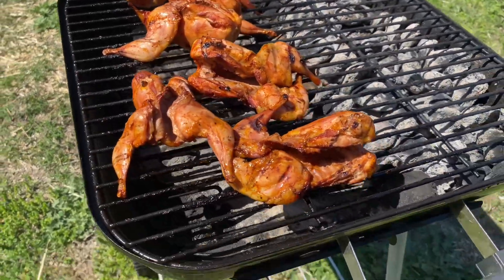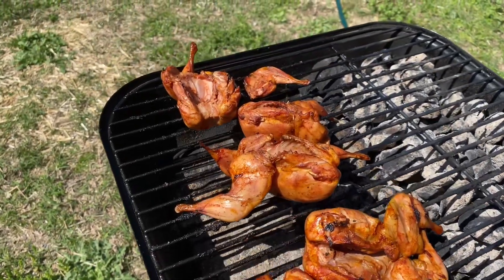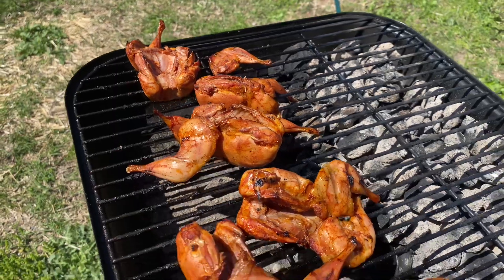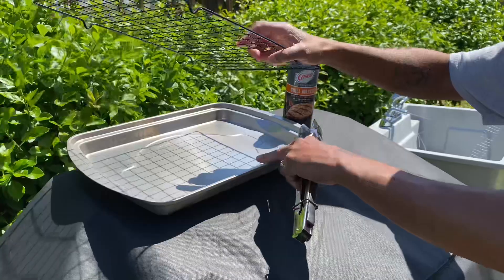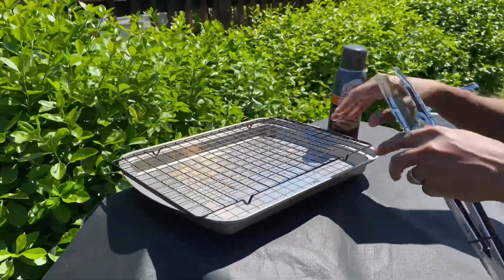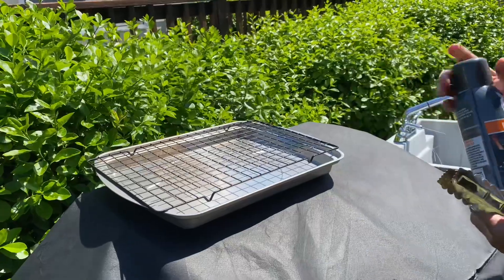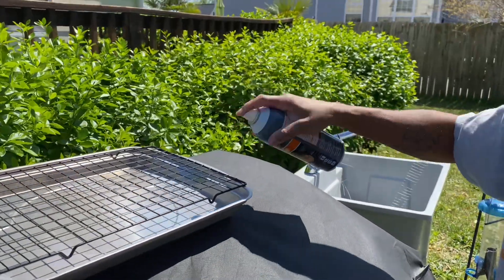Five more minutes on this side and then we'll take them in and wrap them in bacon and stick them in the oven. I've got a drip pan with a little rack — I want to set the quail up on the rack so the juices drip down. Going to spray it with some Crisco grill master so the quail doesn't stick.